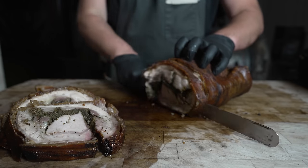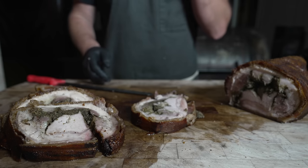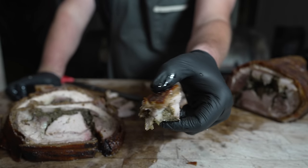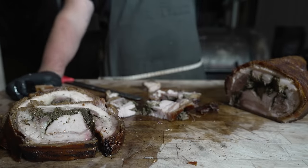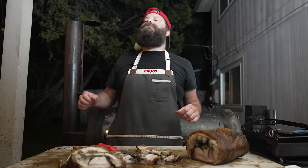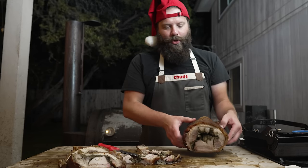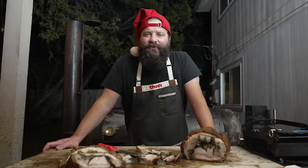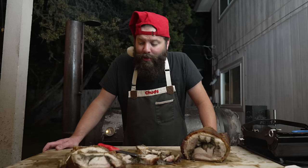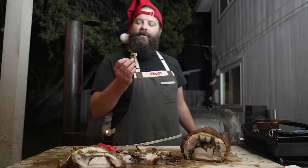I mean, what's not to like here folks? You've got garlic and herbs, super juicy pork belly, crispy skin — crispy skin never gets old. Forget your turkey — show up to a Christmas or Thanksgiving meal with one of these bad boys, that's a showstopper for sure. It's got that direct heat flavor, it's super herby, super garlicky. Could have gone a little heavier on the salt, but luckily that's easy to add in post. I'd much rather under-season this than over-season it.